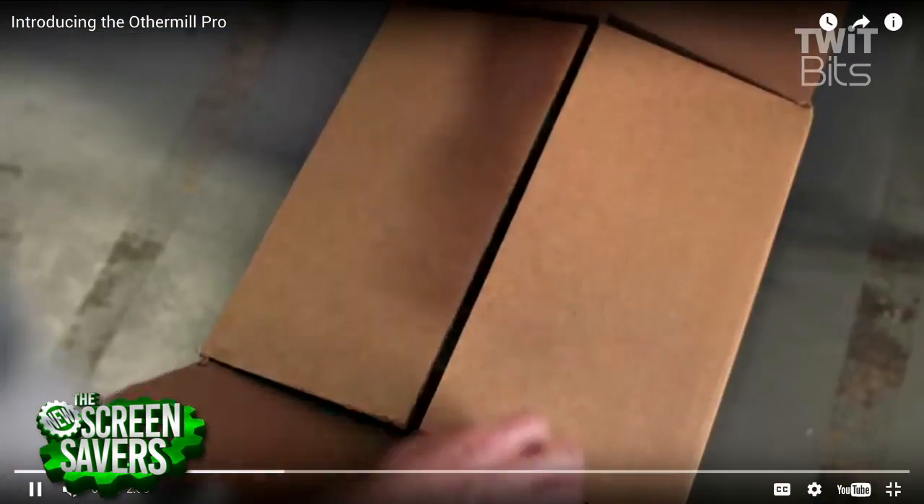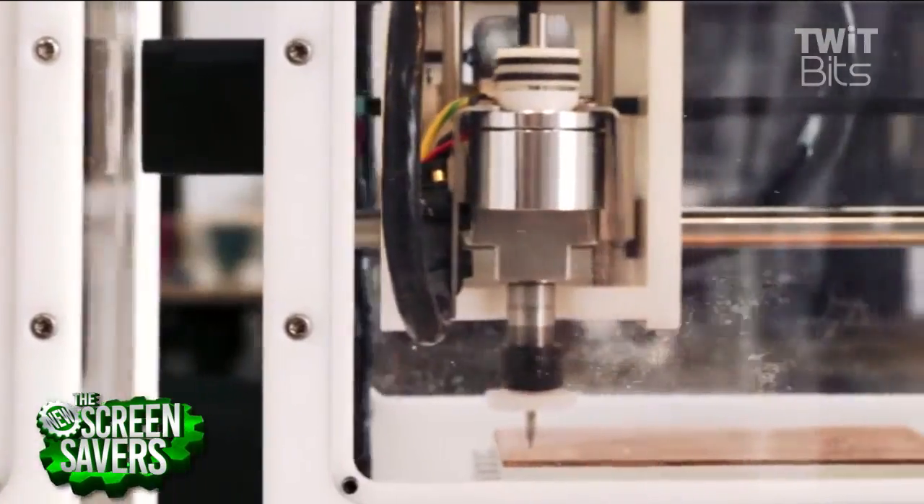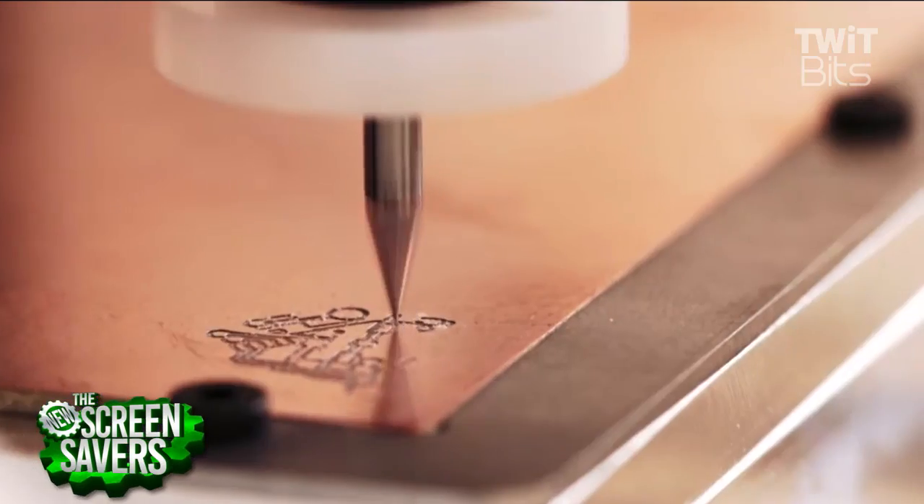Could you take an STL file from a 3D printer and move it over using a different slicing program? Kind of. The world of CNC is a little behind 3D printing in software workflow. You need to use software called CAM — you take your STL or STEP file and convert it into tool paths, which are the geometry the bit is going to cut. The machine doesn't know what material or bit you're using. With a mill you can choose a 1/8 inch bit or a tiny 1/100 inch bit; if you cut too fast into aluminum with a tiny bit, you'll just break it.